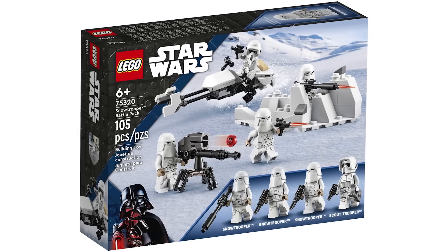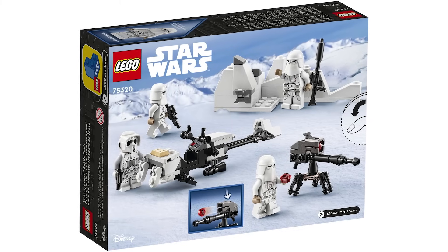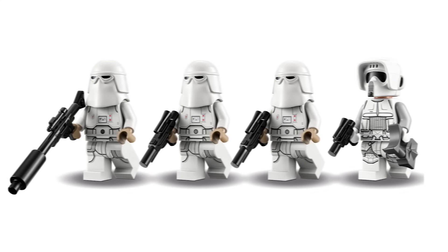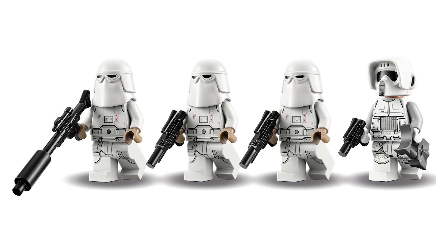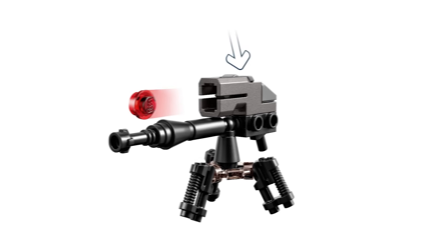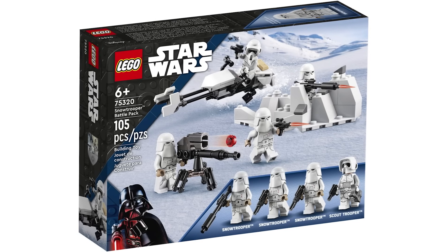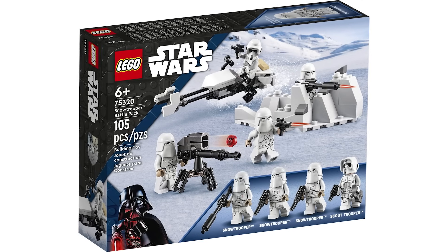Next up is the actual battle pack from the year — the Snowtrooper Battle Pack, designed to pair with the UCS AT-AT from the year prior. You get a speeder, an E-Web cannon, and a little mound of snow. This was the first $20 battle pack at the time, which caused controversy, but compared to the Mandalorian battle pack you get more build variety here. It's decent enough and includes an exclusive Hoth Scout Trooper, so I'll give this a 7 out of 10.